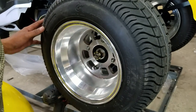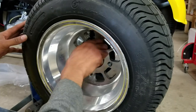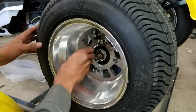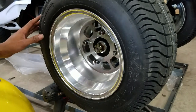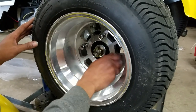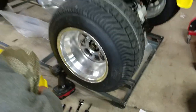You're going to hand tighten them all and then ratchet them down with either a power tool or just hand tighten them extremely tight. That's basically your rear tire there.